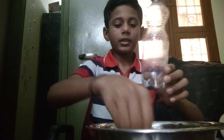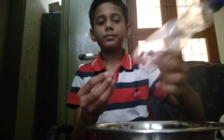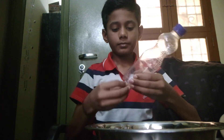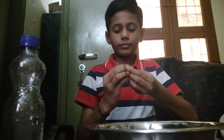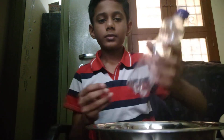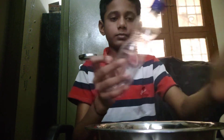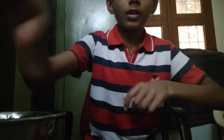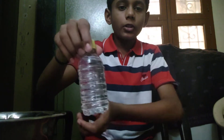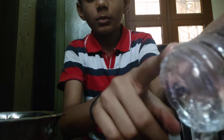Take a bottle and put many holes at the bottom of it. Now I am putting holes. I couldn't make holes on the first bottle, so I changed the bottle. Now I have got many holes at the bottom.